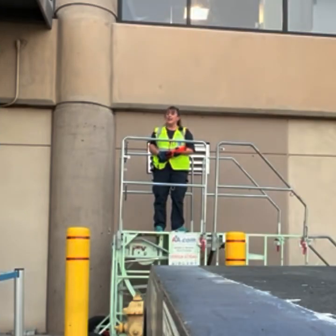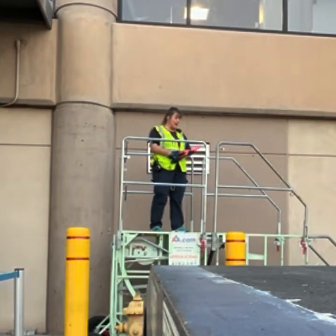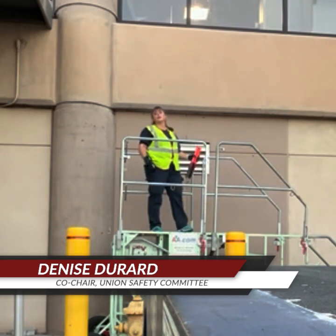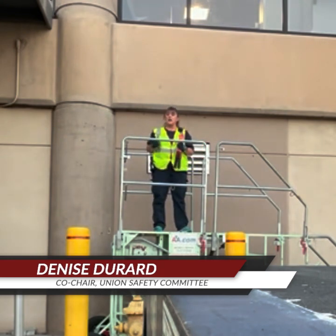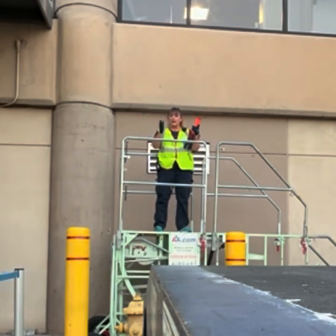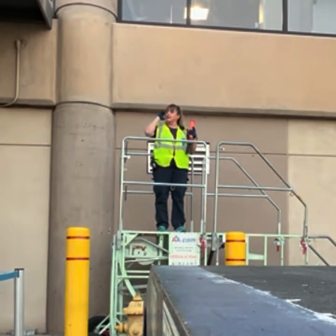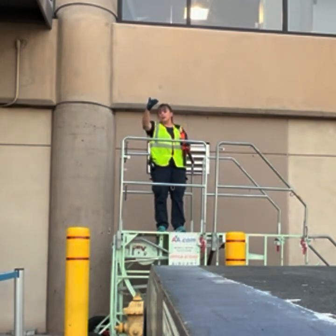Right now I am standing here at Alpha 21 gate, standing on our new marshalling stairs that we're going to be using to marshal any aircraft at this gate. Right now I'm looking right at our stopping block. We have the A321s, the 737s, 319s, 320s, and so forth. I can clearly see my right wing walker and my left wing walker from being raised this high. This is such a tight area at Alpha 21, and we felt that marshalling in aircraft was a bit of a challenge.